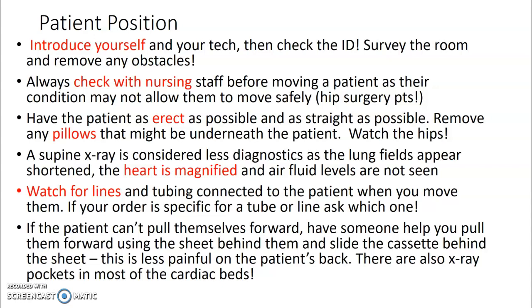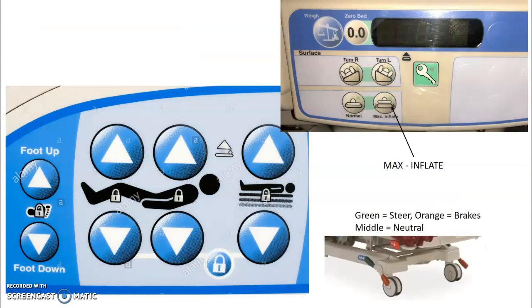If the patient can't pull themselves forward, have someone help using the sheet and slide the cassette behind the sheet — it's less painful for the patient's back. Some beds at the main hospital have x-ray pockets or sleeves where you can slide the cassette in, allowing for less jabbing into the patient's back. The bed is your friend. Use the max inflate button to inflate the bed to maximum capacity, making it stiffer and easier to move the patient. Use the side buttons to raise or lower the head depending on what you're doing.